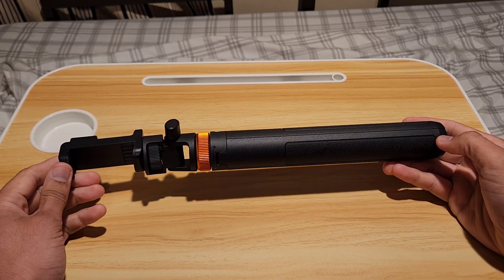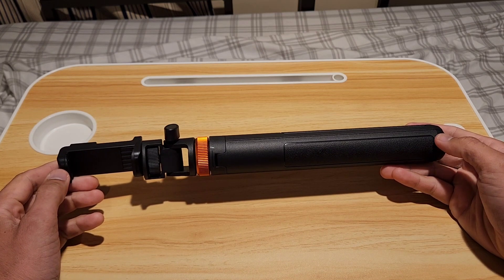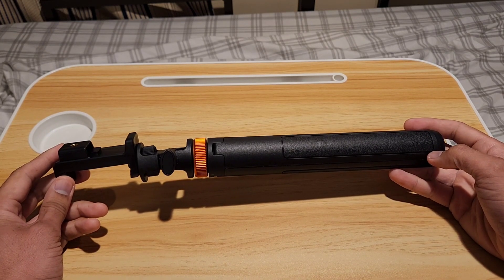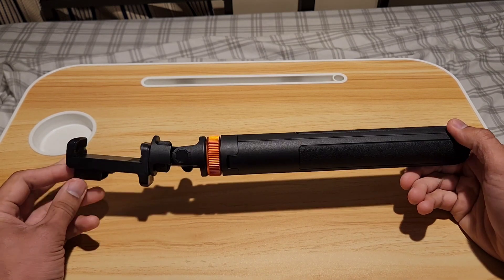Hey guys, welcome back to another product video for this travel phone tripod. I've already had this for three months. This is the greatest thing to have if you want to take selfies and hold on to your phone while you're taking pictures while you're traveling. Let me show you the features of this product.